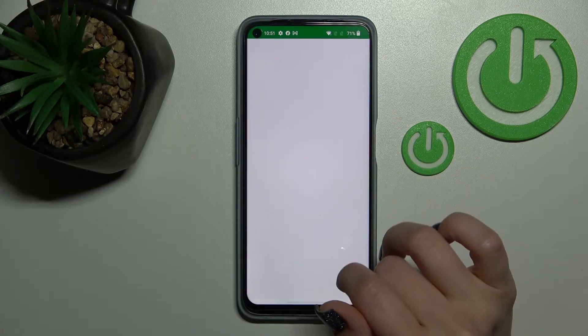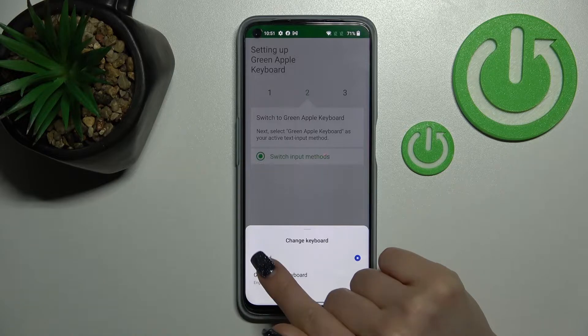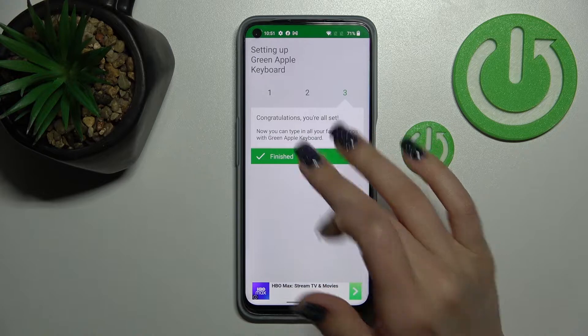After that, just tap here to open the app, click 'Switch Input Methods,' and switch your current keyboard to the Green Apple Keyboard. Now the process is finished.